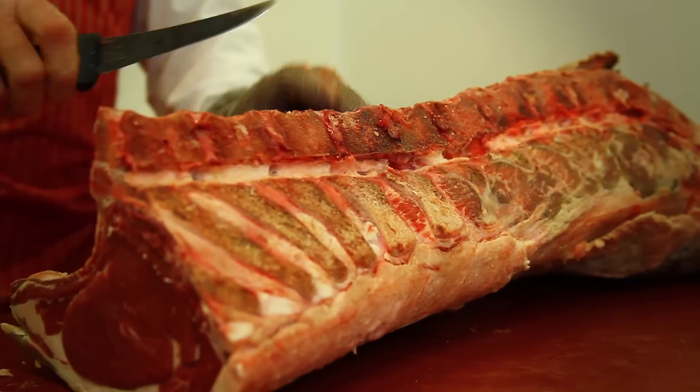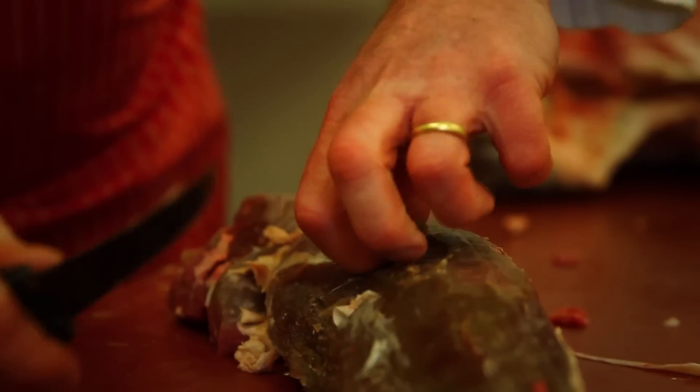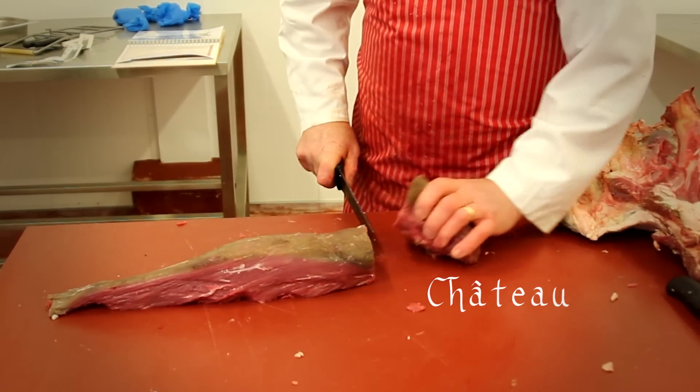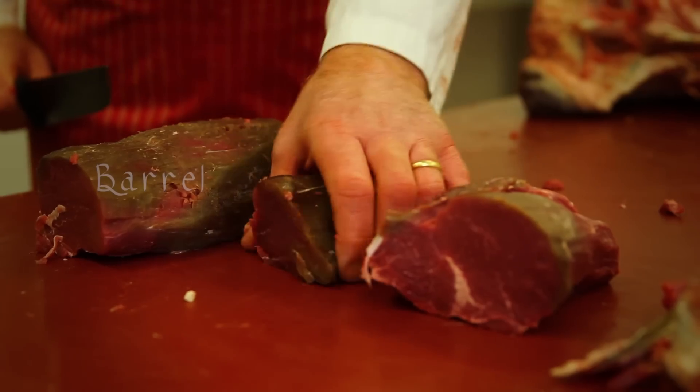Now moving on to remove the fillet from the opposite side of the strip loin — here showing the fillet its standard trim, going on to larder trim, also removing the silver skin.